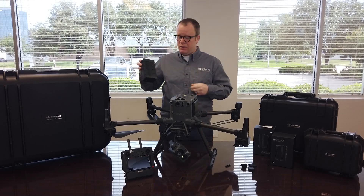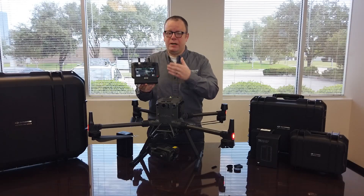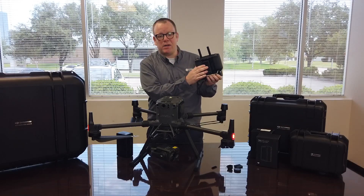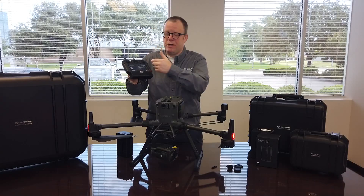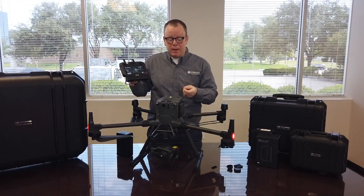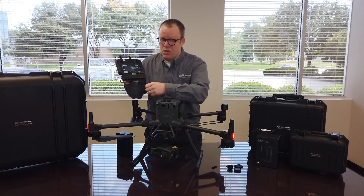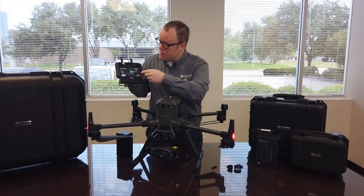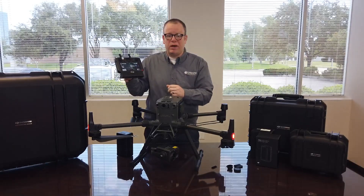That's as opposed to 30 to 35 minutes with the older versions. We have the smart controller enterprise version here. It does run off of a WB-37 battery for power. In addition to that, we have many features within the screen — it's still running off of DJI Pilot. With the H20TE sensor attached, you can actually have split screens. You can do IR and you can do RGB. You can also do a zoom in. And lastly, you have obstacle avoidance.